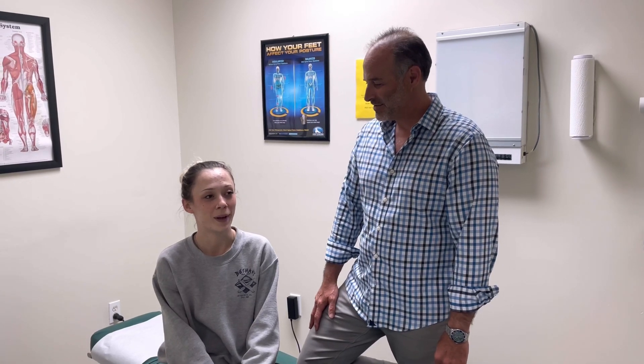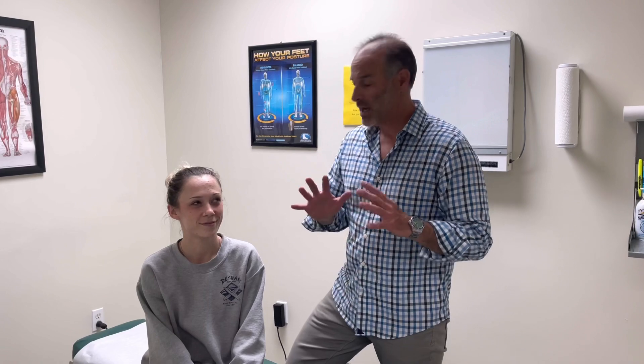I am very stiff in my neck and lower back. We're starting our afternoon session, so before we do that I'm going to adjust her — give her a quick adjustment. I've evaluated her already. She's stiff in her neck. I'll explain it as we go along. I'm going to give her a full spine adjustment on her neck and her low back.